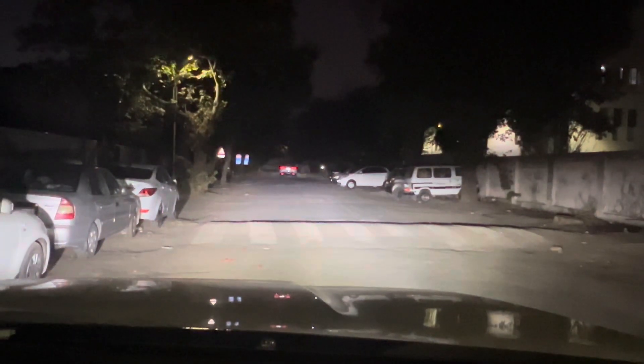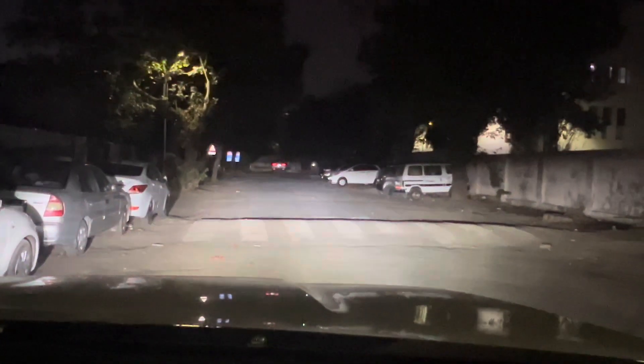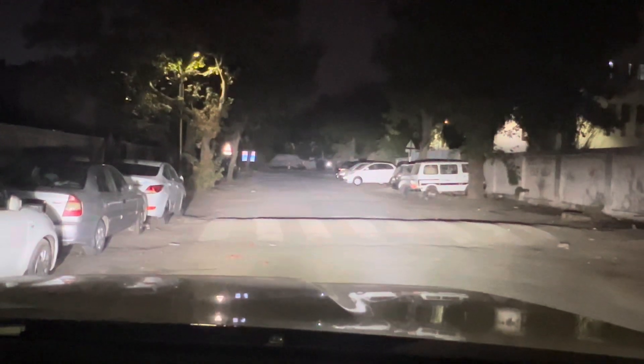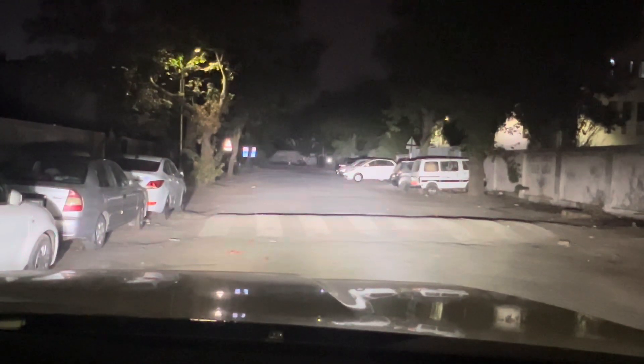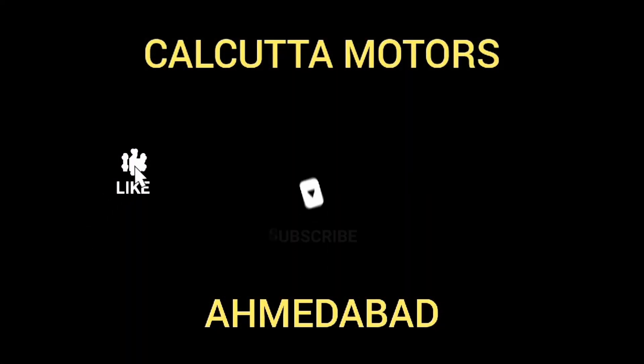This is the low beam with LED fog lamps — Low Max, approximately 150 watts — and this is the high beam. Check out the result: that wall outside in front of you is at least 200 to 300 feet away, and you are getting crystal clear vision. Even at night, clear visibility is achieved.